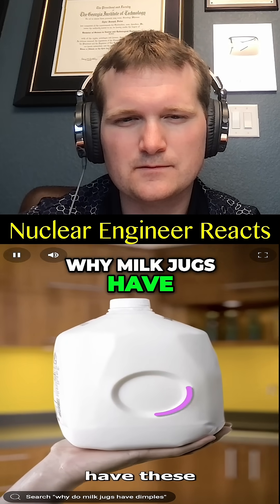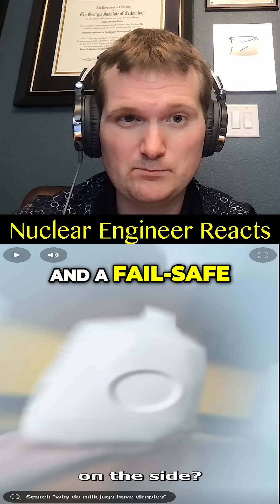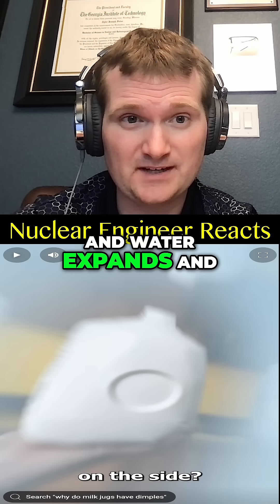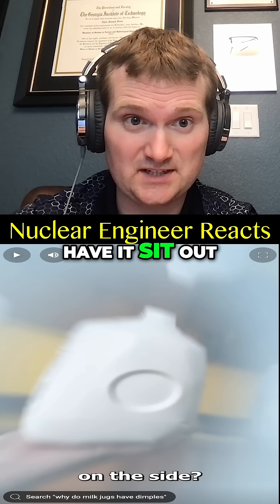Have you ever wondered why milk jugs have these dimples on the side? Well, it's a pressure regulator and a fail-safe. Milk contains water, and water expands and contracts with temperature — when you take it from the fridge or have it sit out in the room.